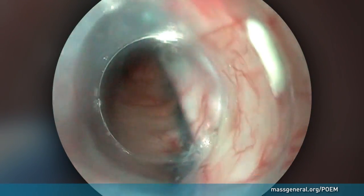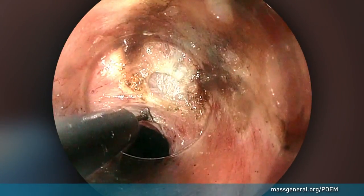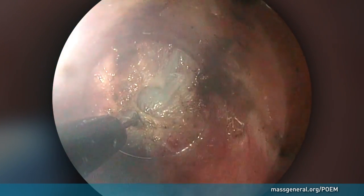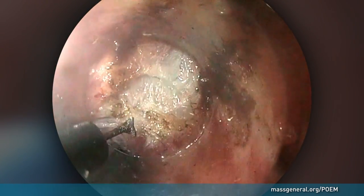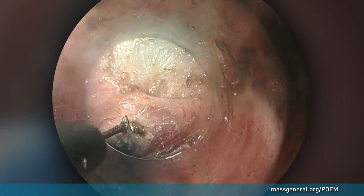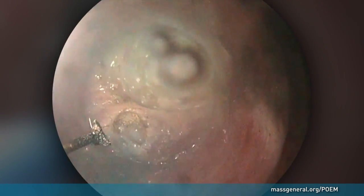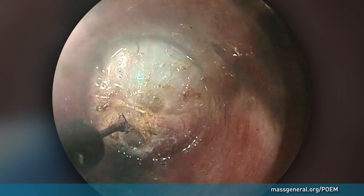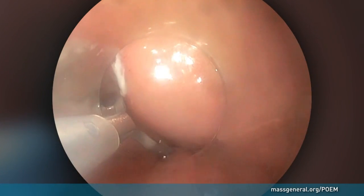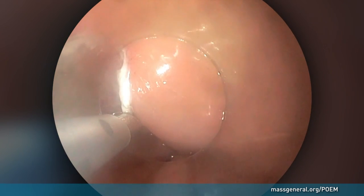The endoscope is reinserted into the tunnel to the lower esophageal sphincter. Here the surgeon begins to divide the muscle fibers that obstruct the normal digestion process — this is called a myotomy. The myotomy is performed through cauterization, which continues to the end of the tunnel the doctor created. After viewing the entire tunnel area to confirm that it is open and intact, the entry to the tunnel is closed with small metal clips.